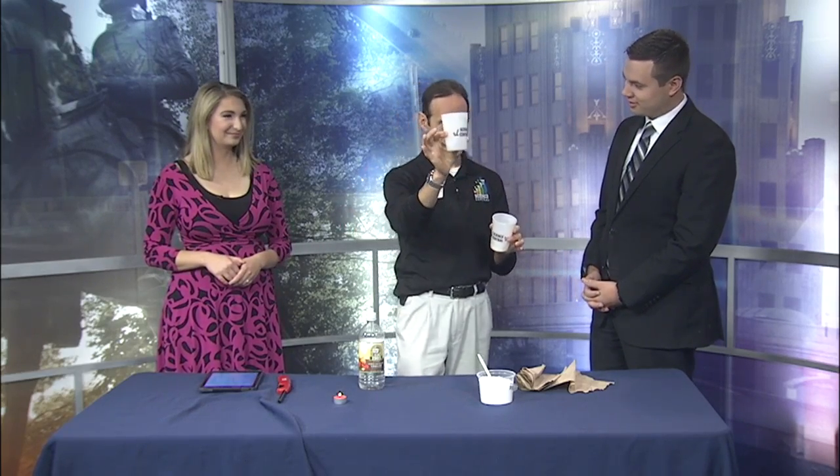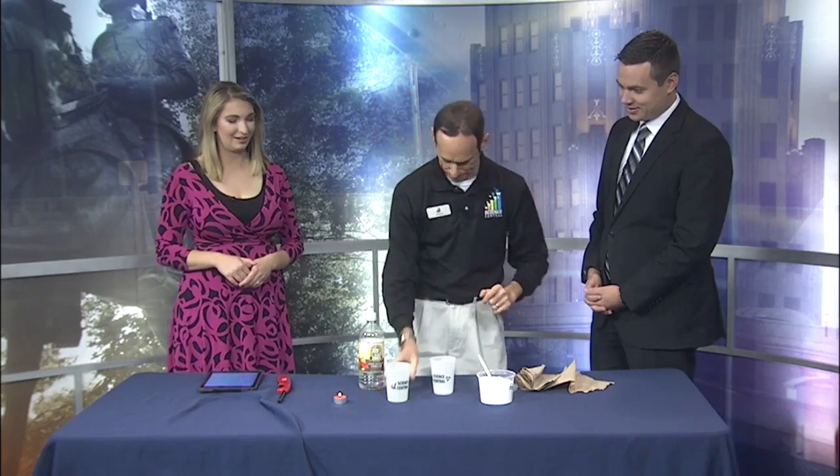I'm then going to pour the invisible carbon dioxide gas — only the carbon dioxide gas — into this cup. And then we're going to pour invisible carbon dioxide gas and see if our candle goes out. All right, we've got a magic trick here.